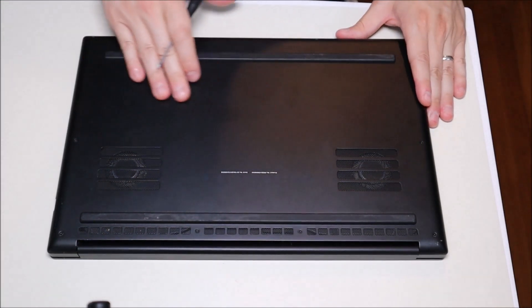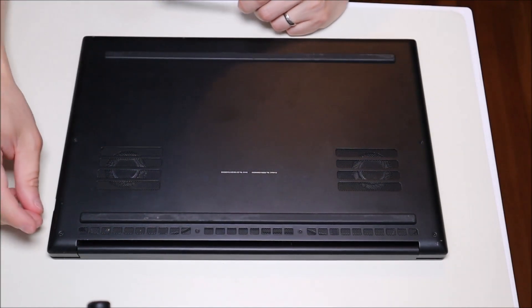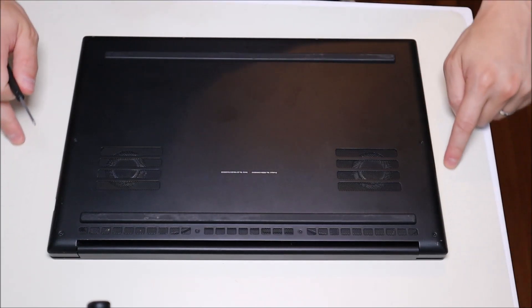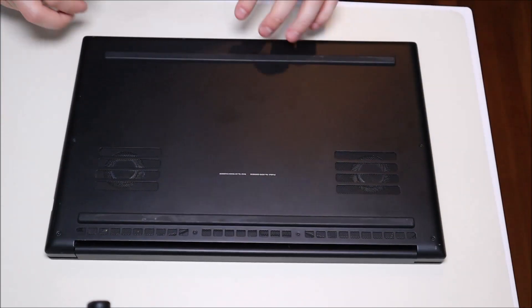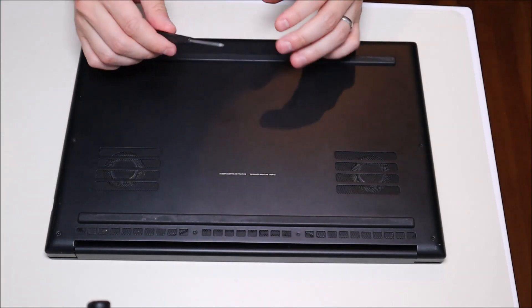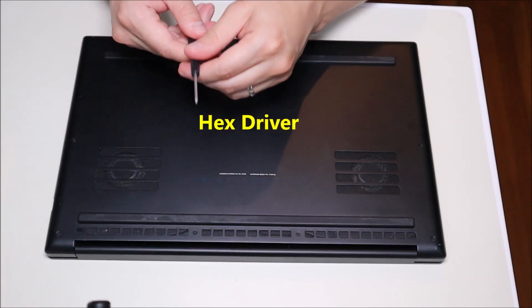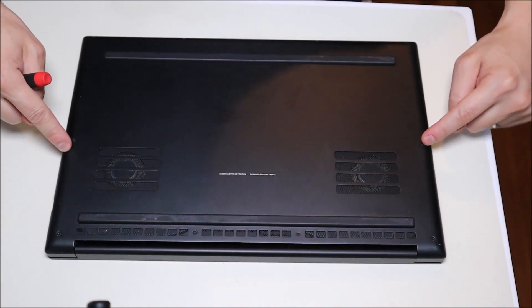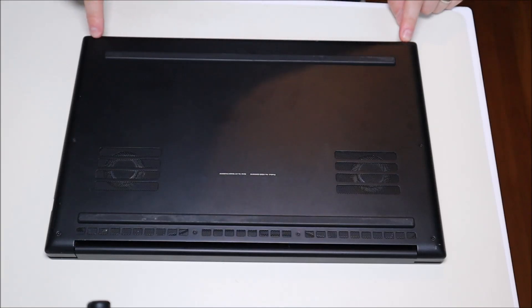So I have my computer flipped over, turned off. Obviously the charger is unplugged. I have it also sitting on an anti-static pad. This Razer, as most Razers, doesn't use a Phillips or a flathead — it uses a hex driver. This is an extremely small hex driver. So I have four screws on the top, two on the sides, another four screws on the bottom. I'm going to go around and take all those off.